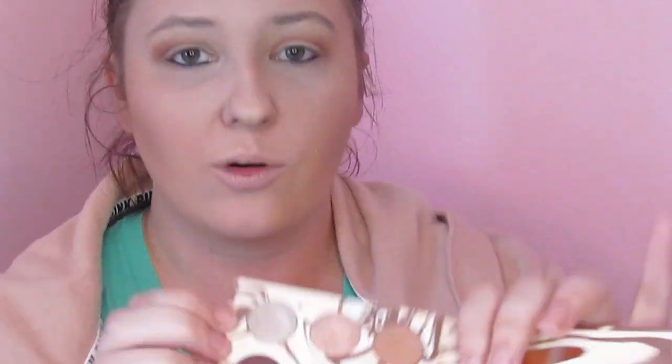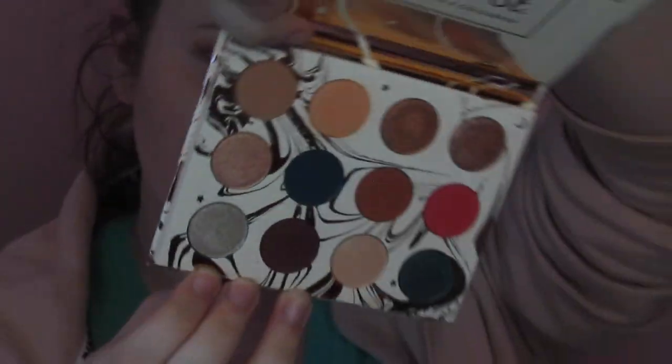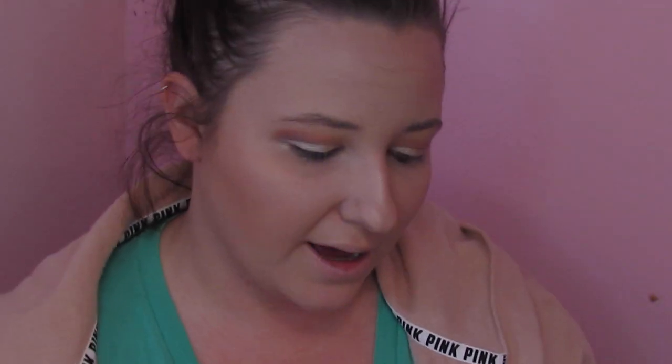Since I'm going kind of natural today, I want to grab this color called Mermaid Boy. It's got this really unique quality to it — I don't quite know how to explain it — and I'm just going to lay that down all over the lid. Then I'm going to take a little bit of this gold; it comes off really light when you swatch it, and I'm going to put that in my inner corner and brow bone.